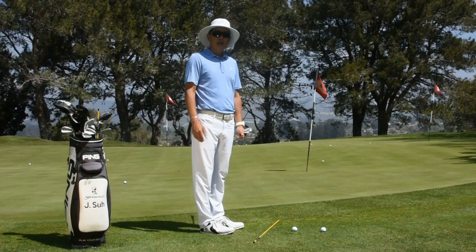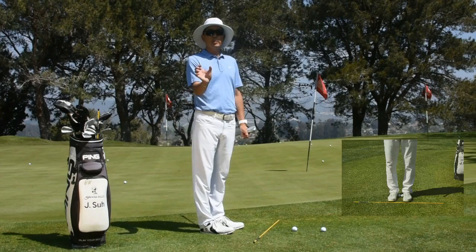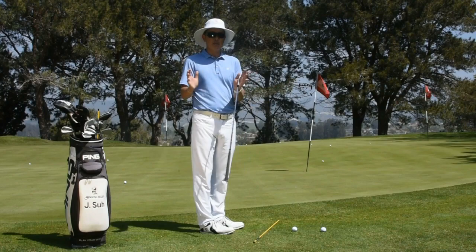From there, we're going to build up a stance. The first thing I want to see is two balls width at the heel, so the stance is relatively narrow. That's going to allow us to rotate back and forth.